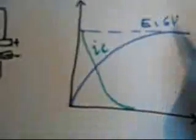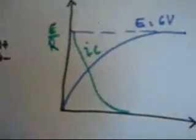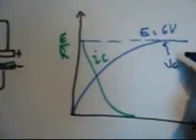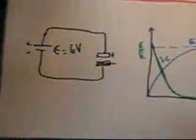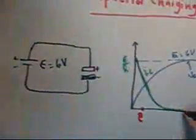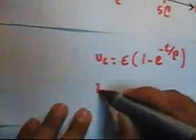IC starts from E over R and VC is the capacitor voltage. The circuit has a time constant tau, and the final time is 5 tau. The equations are: VC equals E times (1 minus e to the power of minus T over tau), whereas IC equals E over R times e to the power of minus T over tau.